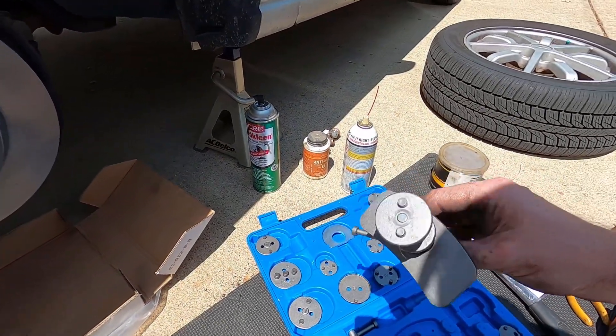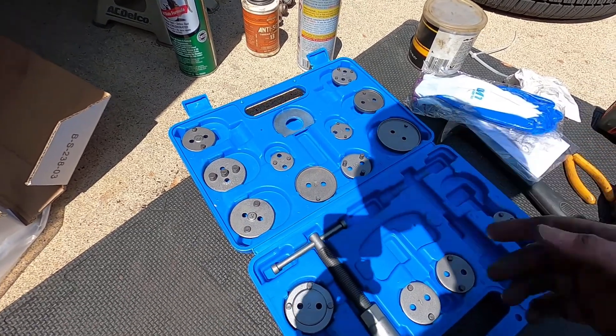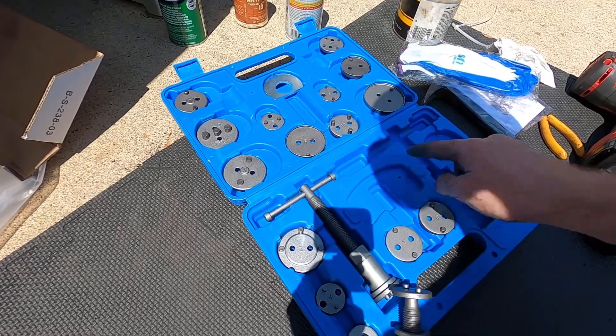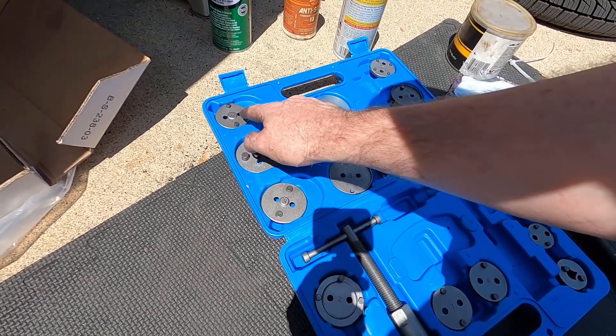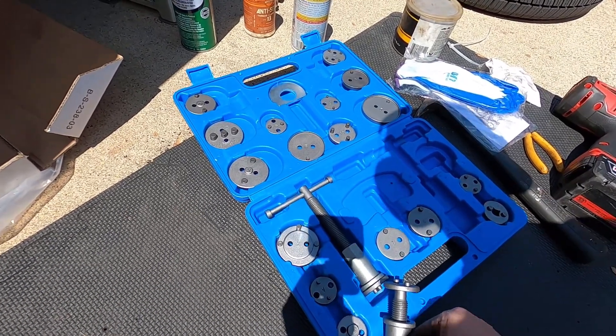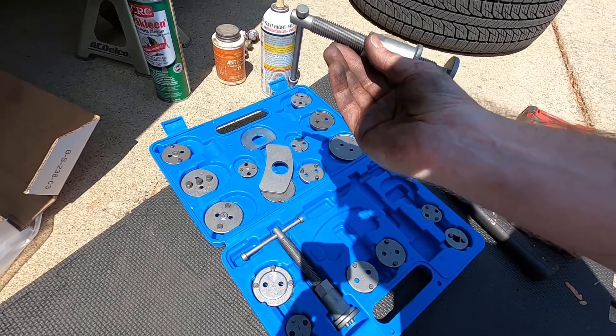Your tool is gonna have the pins there, so make sure you're using the right one. Your kit may have a cheat sheet saying which disc to use on which vehicle. This one happens to have right-hand turn versus left-hand turn.